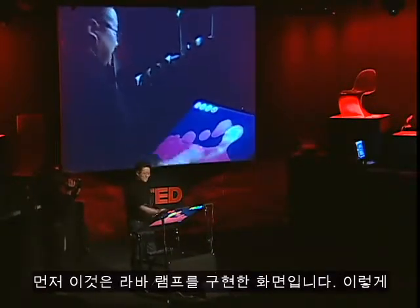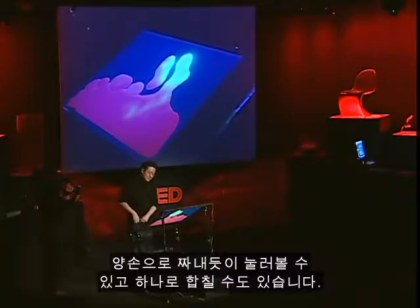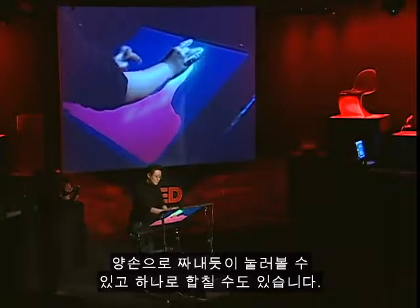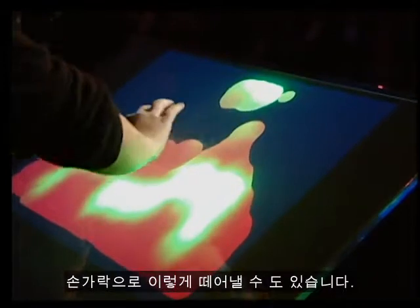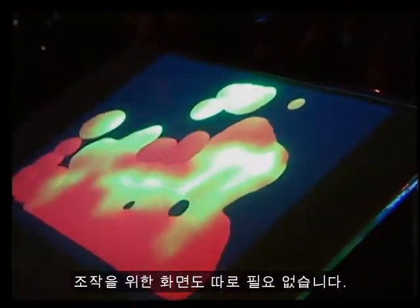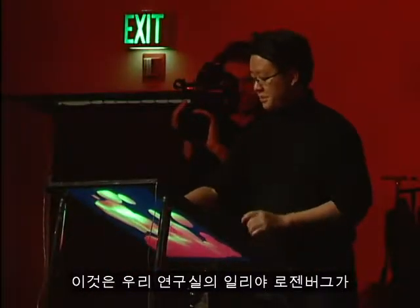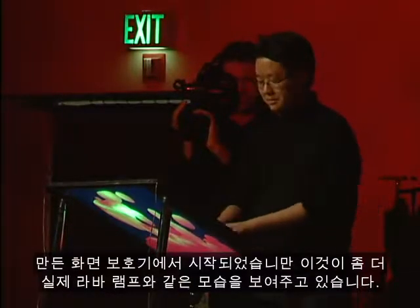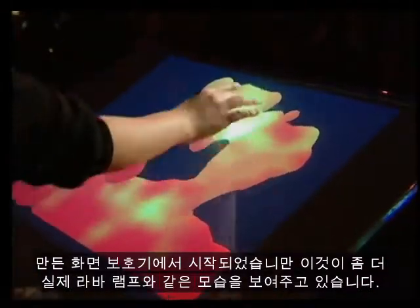We have a lava lamp application here. I can use both of my hands to kind of squeeze the blobs together. I can inject heat into the system, or I can pull it apart with two of my fingers. It's completely intuitive — there's no instruction manual, the interface just kind of disappears. This started out as a screensaver app that one of the PhD students in our lab, Ilya Rosenberg, made, but I think its true identity comes out here.